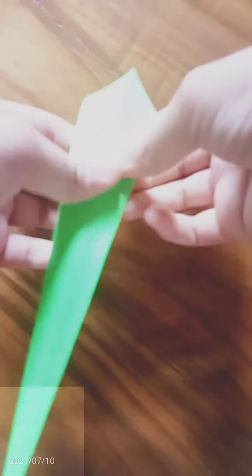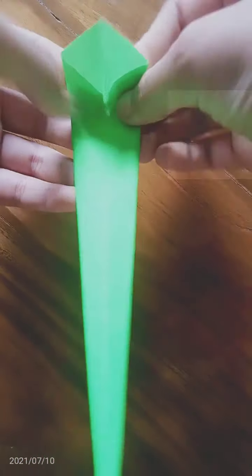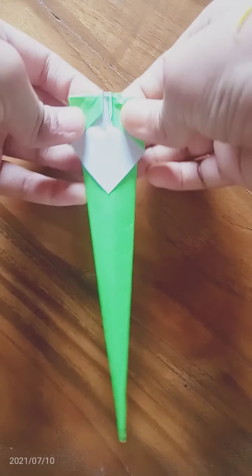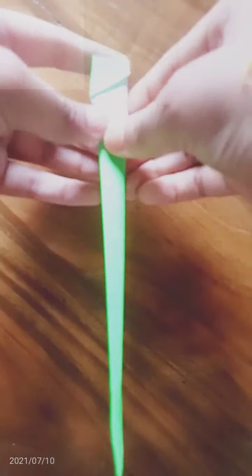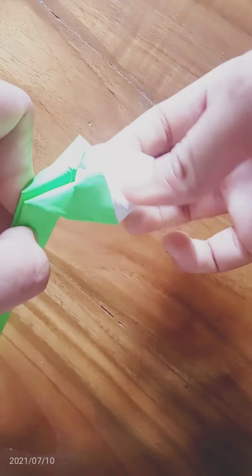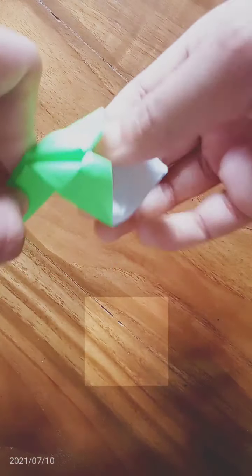Now we will open it like this. Now we will end it in that way. We need to head up and press this, like this. This is cool.